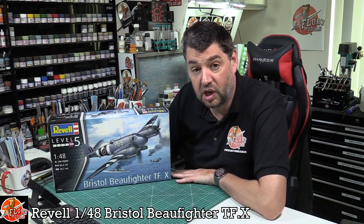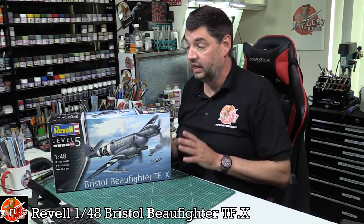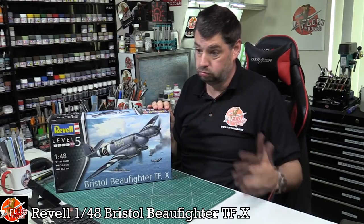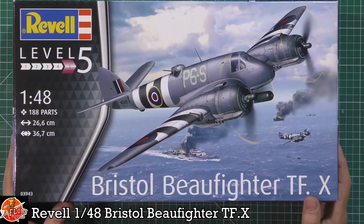Hello and welcome to Flory Models Kit View Time. Today we've got Revell's 1/48 scale Beaufighter TF-10. It's a strange kit for them to do because we already have Tamiya's version, which was done a long time ago. It's still a golden oldie — one of those really good, straightforward kits. But anyway, Revell have come along, so we'll have a look to see how good this one actually is.